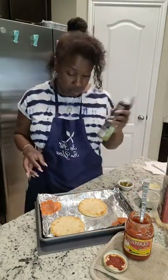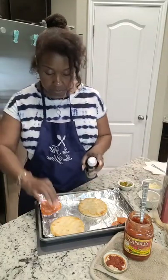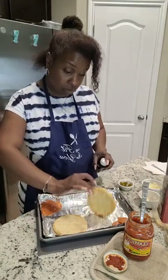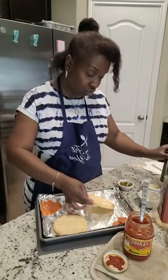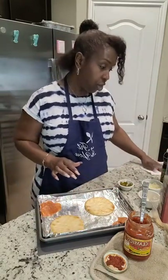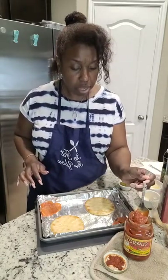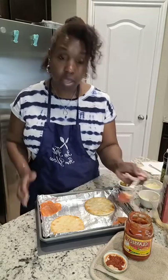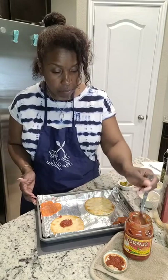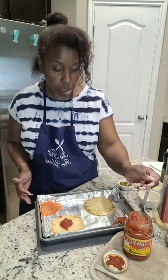I've got everything here and this takes about six minutes in the air fryer — real simple, real easy to make. What I do is spray it just a little bit with olive oil to get it prepared. I already put the pizza sauce on it. I take a little dollop of pizza sauce and put it in the center — you don't want too much, these are small.